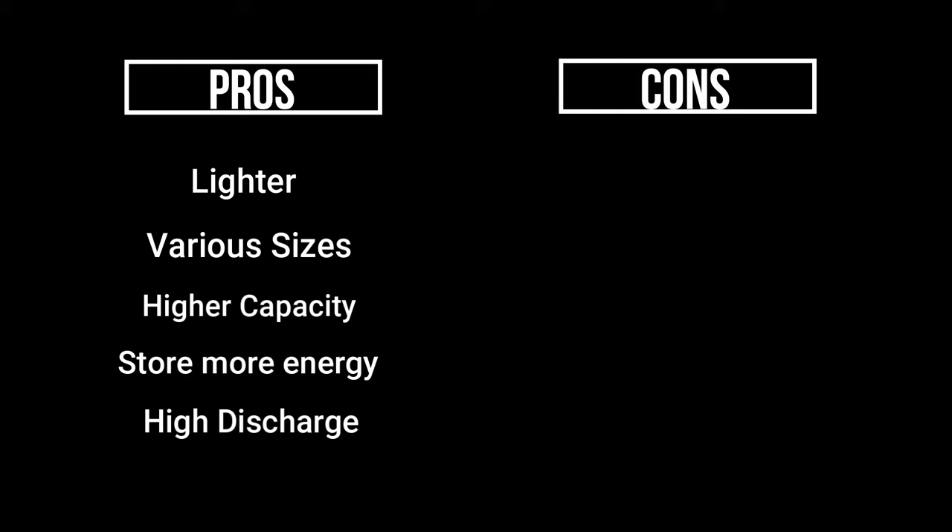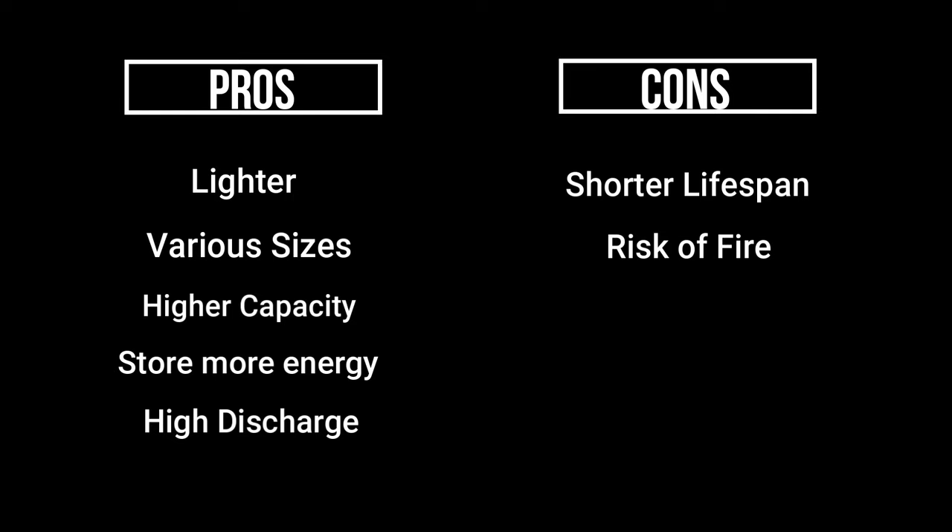It's not all good though — there are some cons to talk about as well. Lipo batteries do tend to have a shorter lifespan; you'll typically get somewhere around 100 to 300 cycles, give or take. The sensitive chemistry can lead to fire if the battery gets punctured, and special care is needed when charging, discharging, and storing. Nickel metal hydride batteries can be a little bit more forgiving, but lipo packs are the more powerful option.